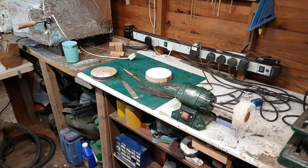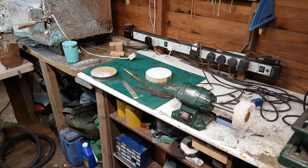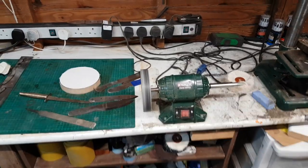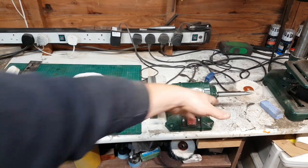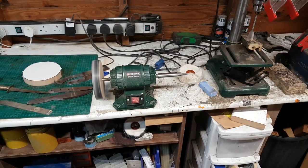Now obviously there is a safety issue with this. You've got to make sure that the wheel is spinning the right way and you're putting the blade on the right way, or else you're going to have big problems. As you can see it's running true — the noise is coming off this bench, it's so noisy on this bench. But there we are, that's the wheel on the lathe.